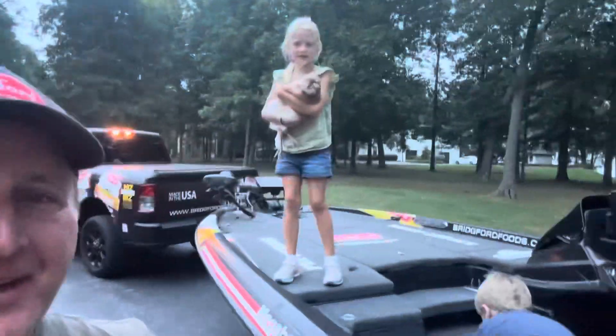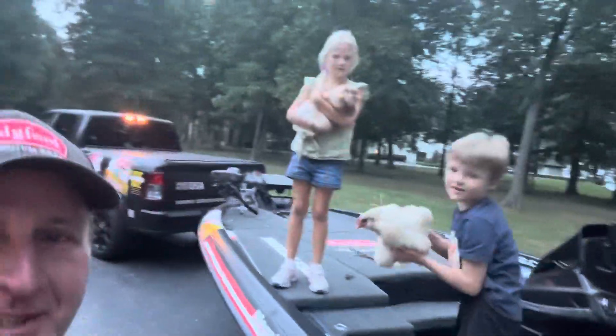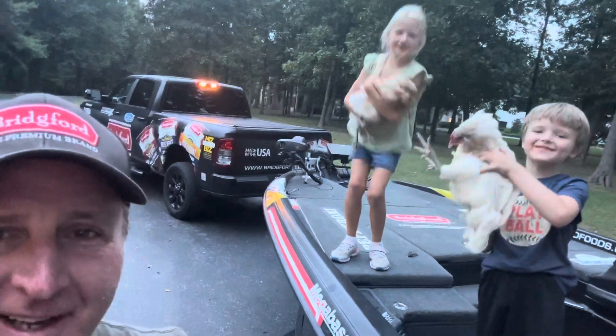Hey guys, welcome back to another edition of the Fishing Teacher. Really appreciate you guys checking the video out. If you hear some noise, it's the kids out here — they're holding the chicken so they're pretty loud. I'm going to go in the garage and do today's video anyway. We're going to talk about small lipless crankbaits in the fall time of the year. I've got one specific crankbait I want to show you guys that I catch a lot of fish on in the fall — give you some tips and advice on how to fish it and what to look for.